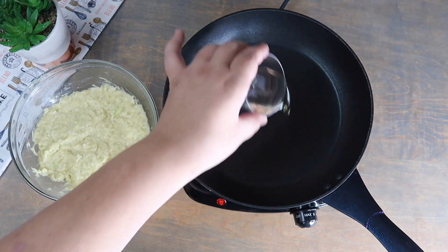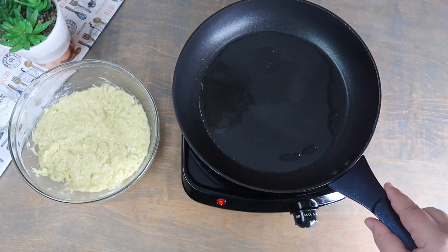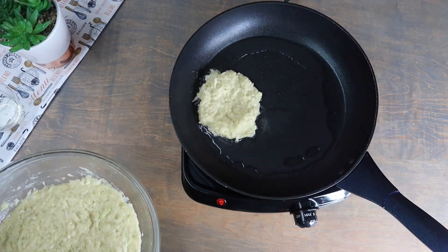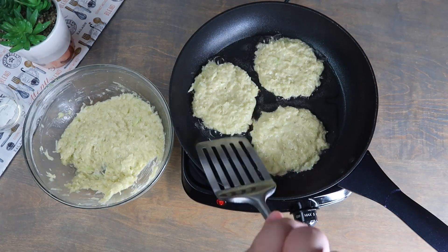In a pan over heat, add in two tablespoons of oil. Scoop the cabbage mixture into the pan to create pancake shapes. Cook thoroughly on both sides until golden brown.